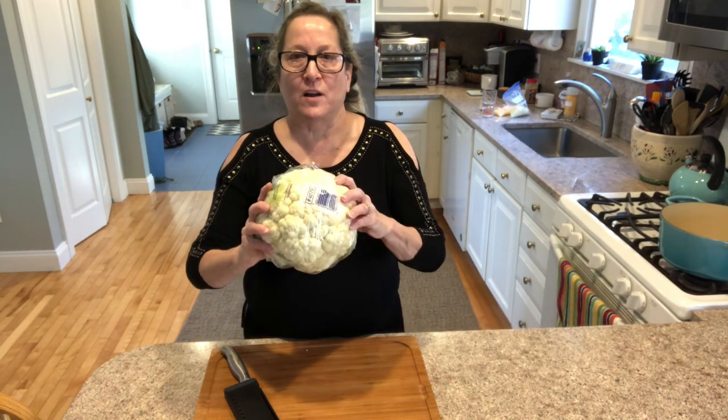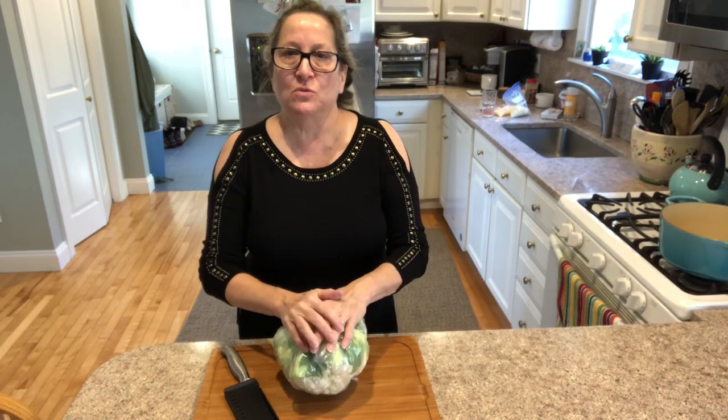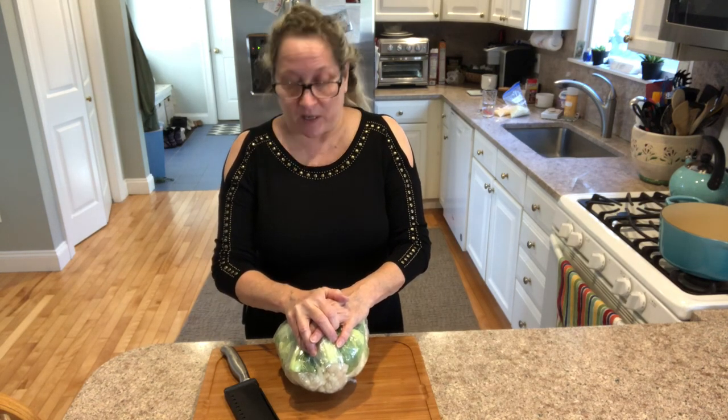Today I got a great deal at my local supermarket — buy one get one free cauliflower. I'm going to take one of these right now and use it to create some loaded cauliflower mash that I can use for future meals. I'm going to show you how easy it can be to freeze it.